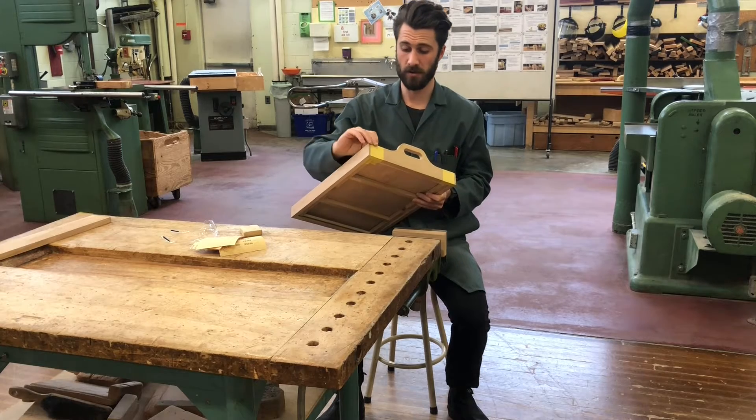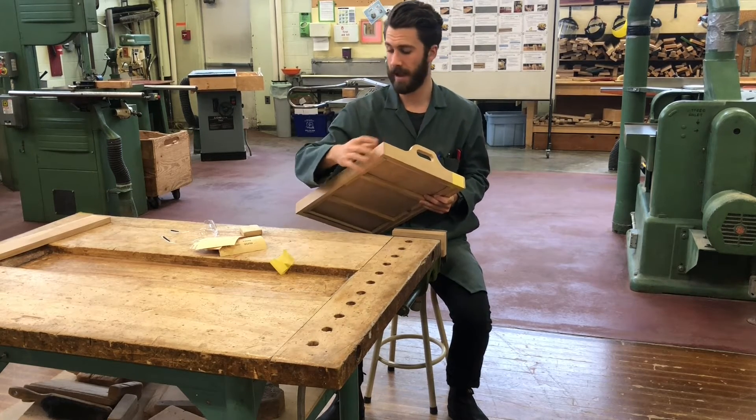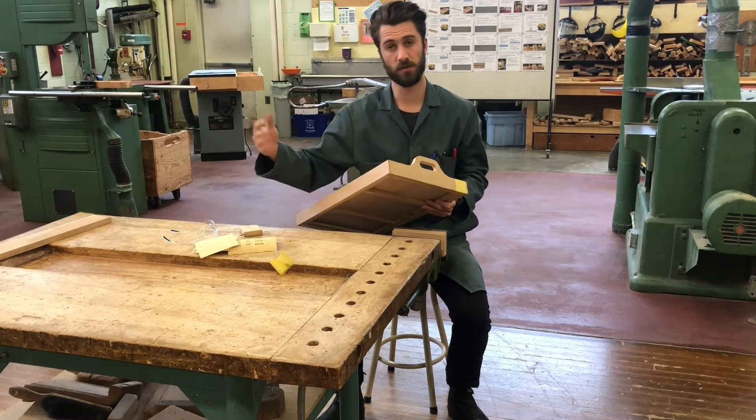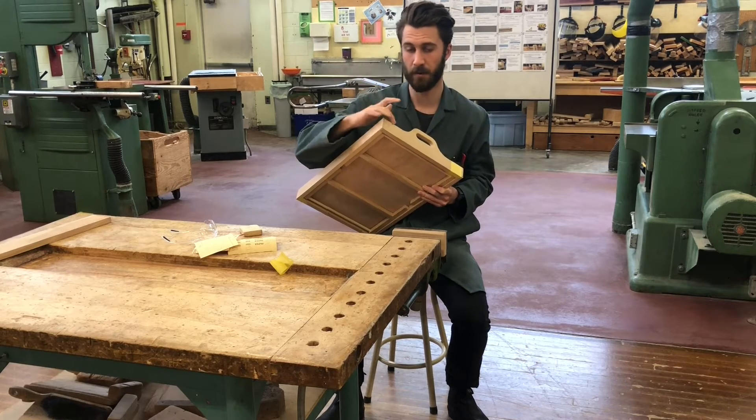Now that that's sanded almost all the way, we can remove the tape and just do the last little bit by hand. I've got 120, 150, and 220 here. I'm just going to sand through the grits until that is perfectly smooth.